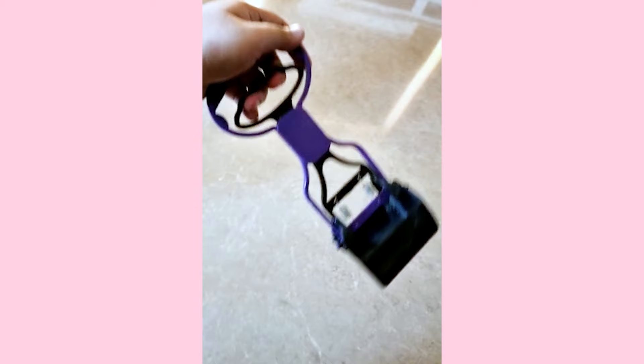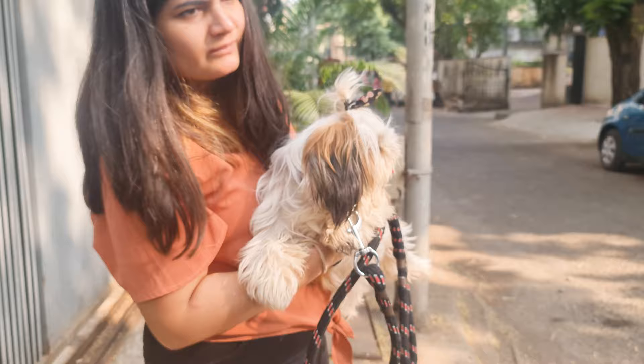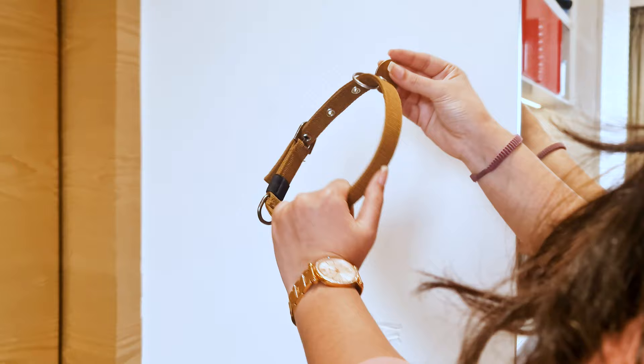Number 9: Harness, Collar, and Leash. Once your puppy has completed all their vaccines, you can finally introduce the outside world to them. You will need to get a harness and a leash for your pup's safety. Apart from that, you will also need a collar to carry their dog tag and ID.